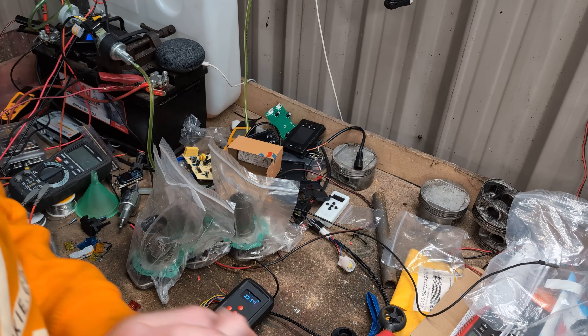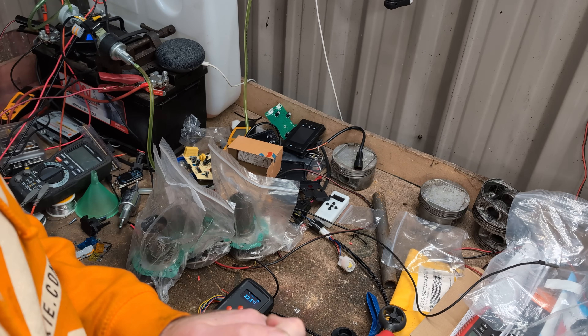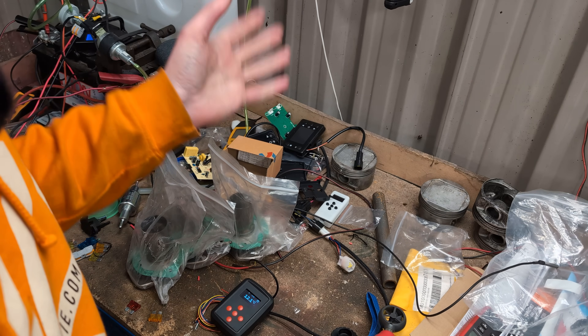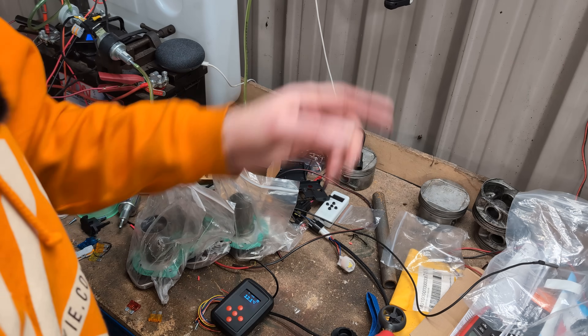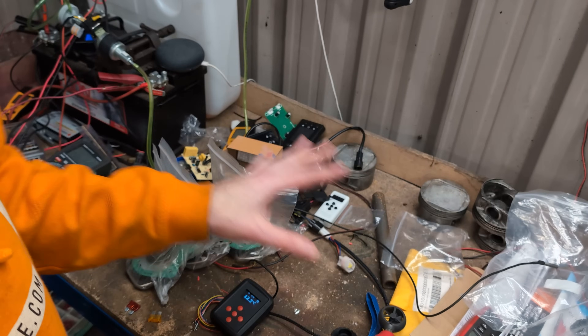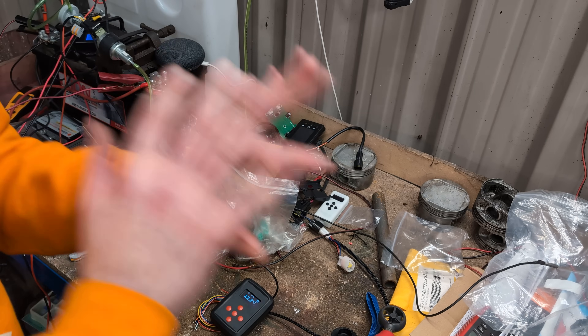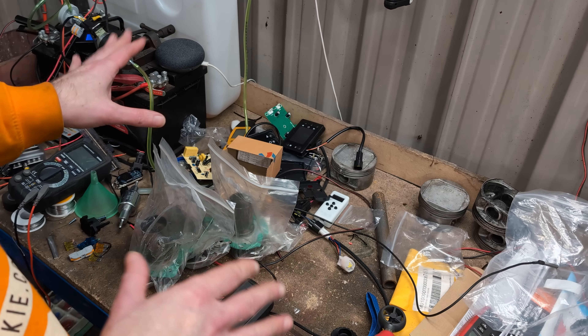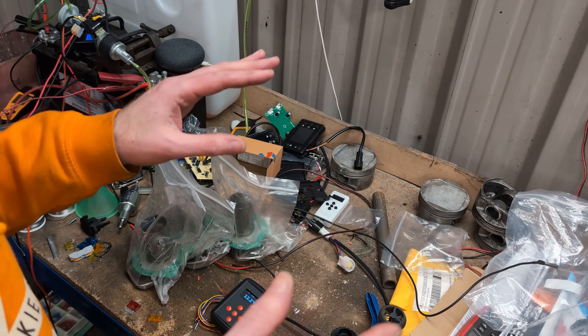Hello! Today I'd like to investigate using waste oil in the heater again. We did the experiment where we put pure, unfiltered, untouched, straight out of a sump waste oil into a diesel heater and set it running.